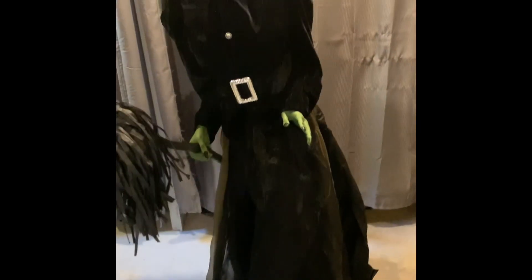Alright guys, so I've got her set up. It was a little bit of a challenge getting the coat on — I guess I just didn't know what I was doing there, but I did finally manage to get it on. Getting the broom through the hand was kind of a little bit of a challenge, so just be aware of that when you buy the witch. This witch is very, very cool.